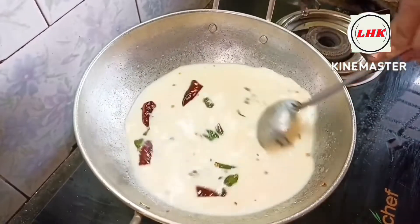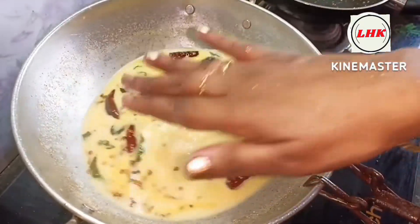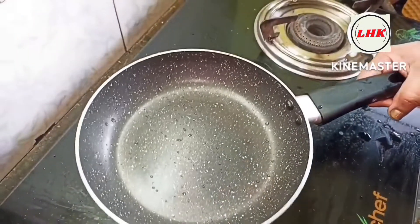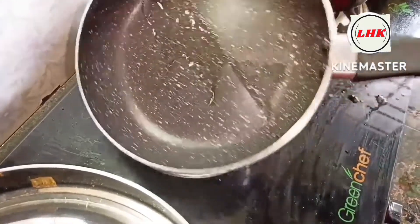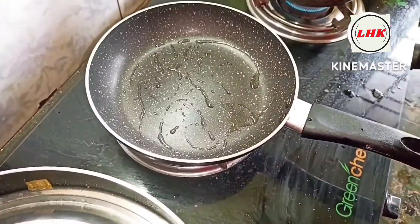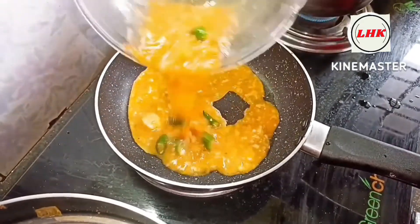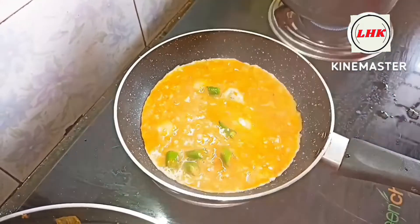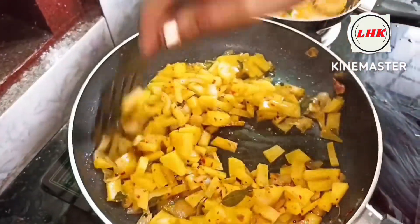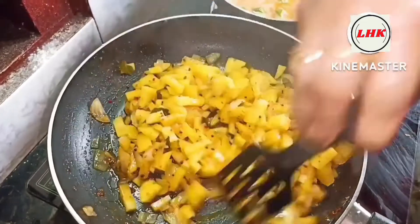I am going to add a potato in this period. Then we are ready. I am ready to make an omelette. I am ready to mix the omelette in this period. I am ready to mix the pot. We will make a hot pot and cook it.